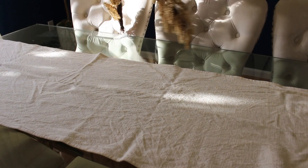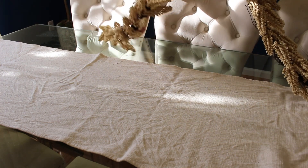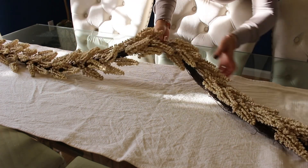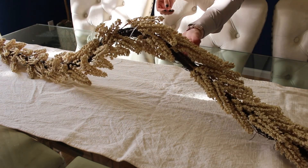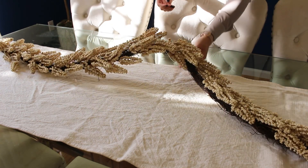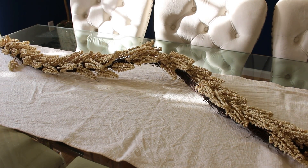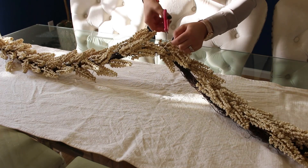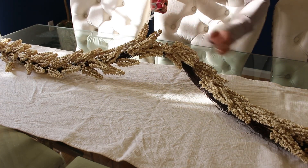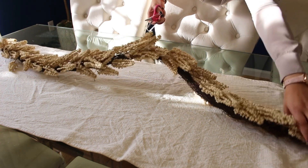In my Christmas decor haul I shared this beautiful garland that I picked up at Ross on clearance. It's just the perfect ivory color for our neutral tablescape, and I got this for nine dollars. We're just going to layer it in a wavy effect.